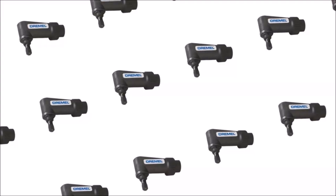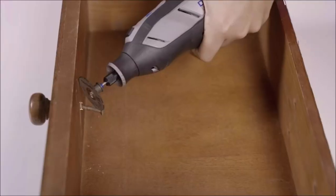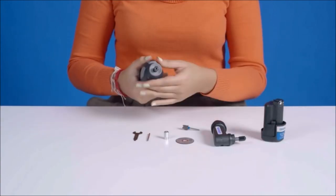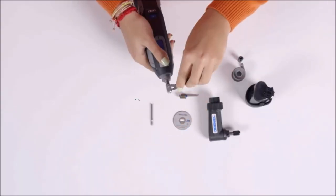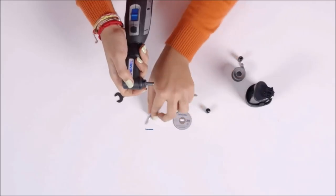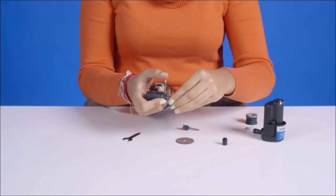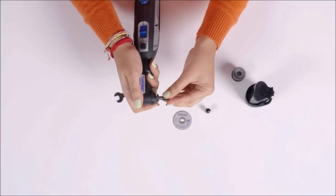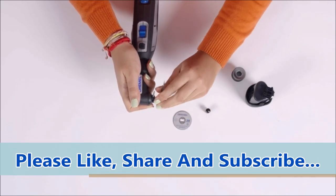Number 10: The Dremel 575 Right Angle Attachment. The Dremel 575 Right Angle Attachment is an angle drill attachment designed for use with rotary tools. It allows you to drill and drive screws at a 90-degree angle, making it ideal for working in tight spaces and hard-to-reach areas. The attachment features a quick-connect system that makes it easy to attach and detach from your rotary tool, and it can be used with all Dremel rotary tools, as well as other rotary tools that have a 3/4-inch threaded collar.